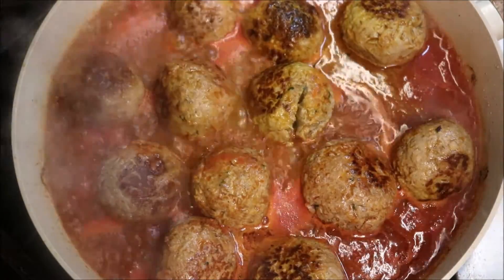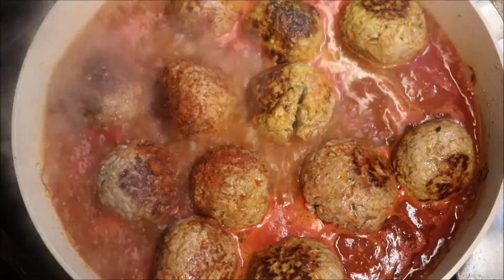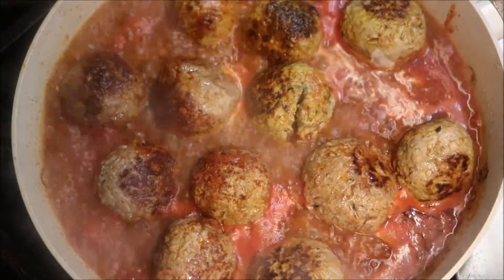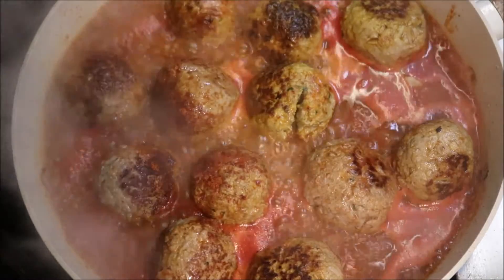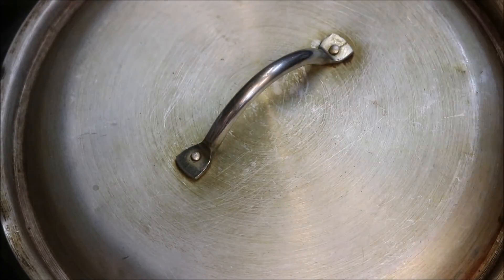At this point we're going to season this with one teaspoon of salt, one teaspoon of sweet paprika, and I'm going to add in two tablespoons of butter. We're going to bring down our heat to low to medium, place a lid on, and we want to simmer these for around 10 to 15 minutes.